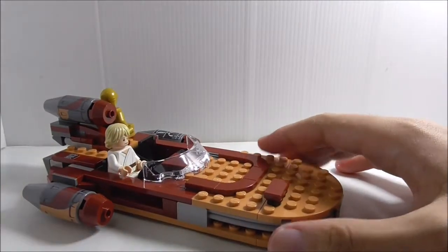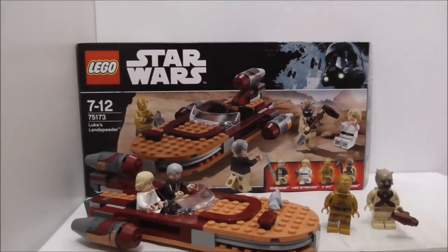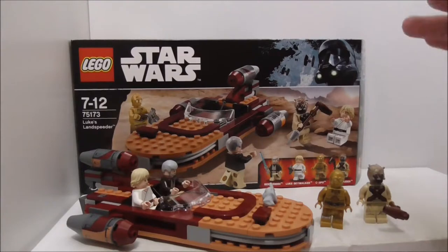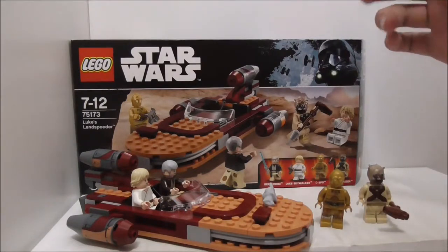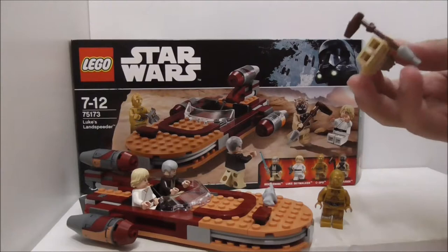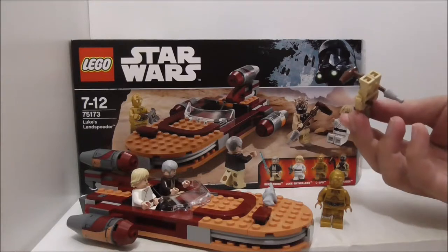Overall conclusion: I think the main focus of the set is definitely the figures. They are great — you get the whole gang on the speeder except for R2-D2. They could have included R2-D2 to complete the gang, and maybe removed the Tusken Raider, though it's still nice to get.